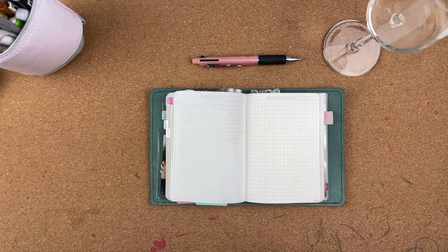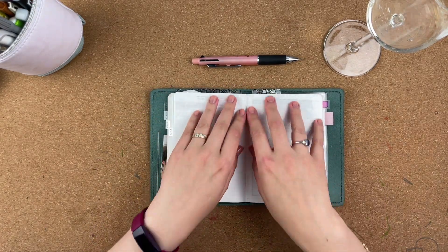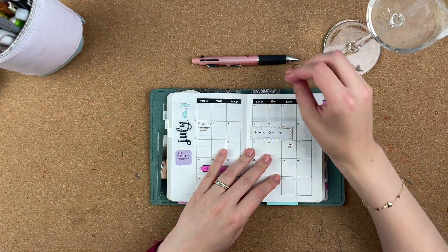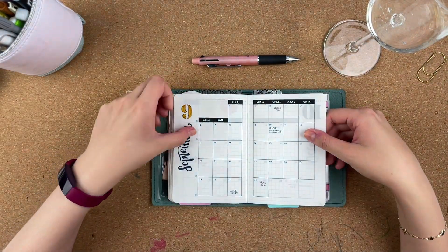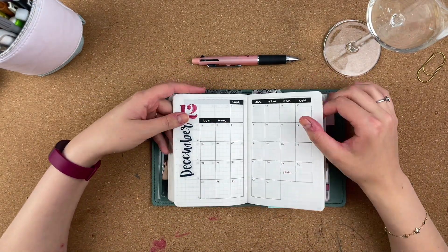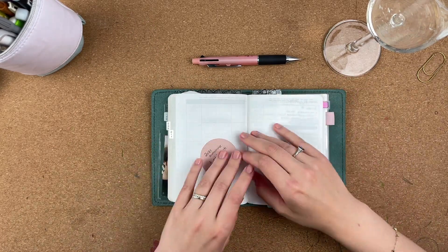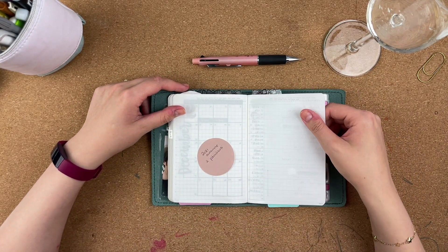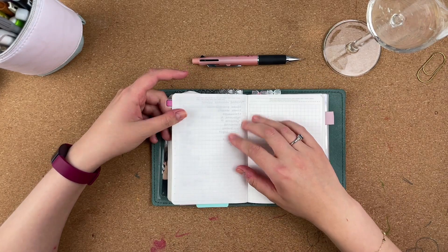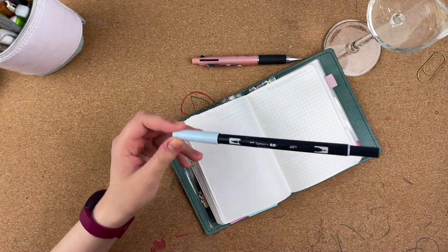I'm going to switch things up a little bit because I actually set up all my monthly spreads at the beginning. I left a couple of blank pages to do something with - maybe put a new yearly overview - and then there are my monthlies. I drew them all out to the end of the year so I can better forward plan. It's a new thing I'm trying because I hate setting up future logs. As you can see I already started a little bit in June - couldn't wait.